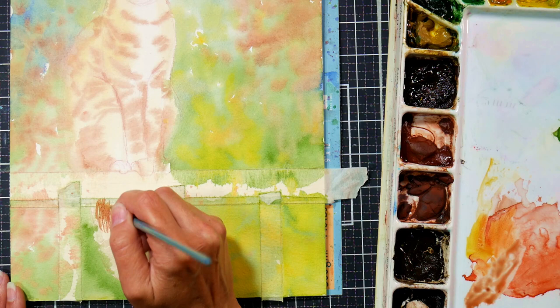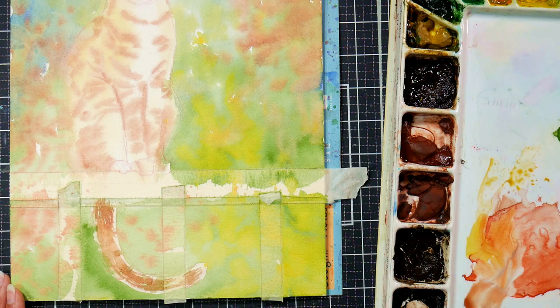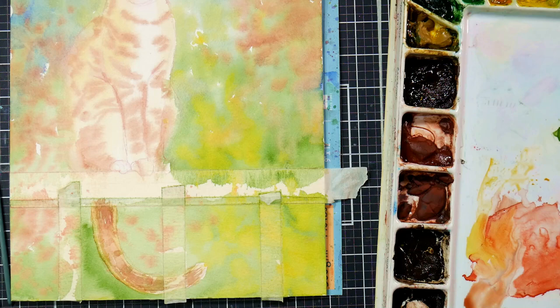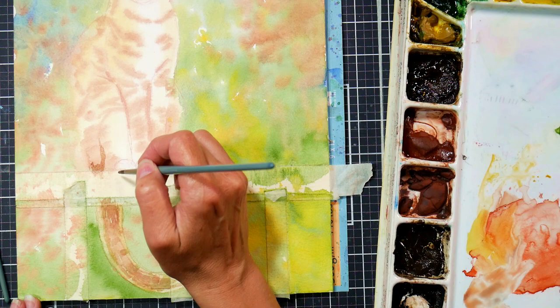I'm starting off by dragging some shadow color — a more rusty brown. I want that shadow on the center of the tail because the cat is kind of backlit. The cat is very backlit, so you've got more shadows on the interior of the body, and then any parts that protrude get this kind of glow where the light is lighting up those little bits of fur on all the bumps and edges of the body.